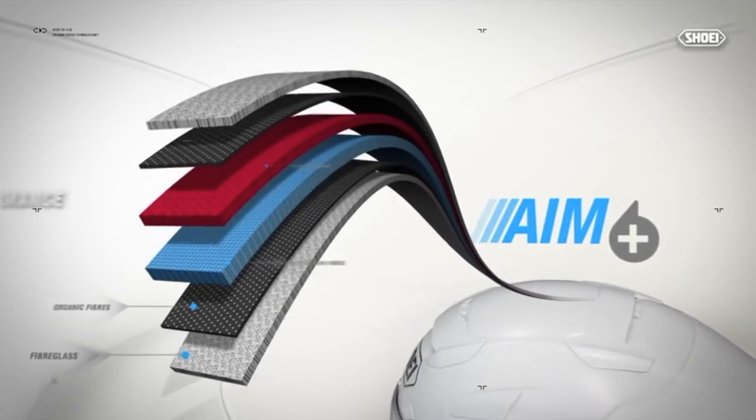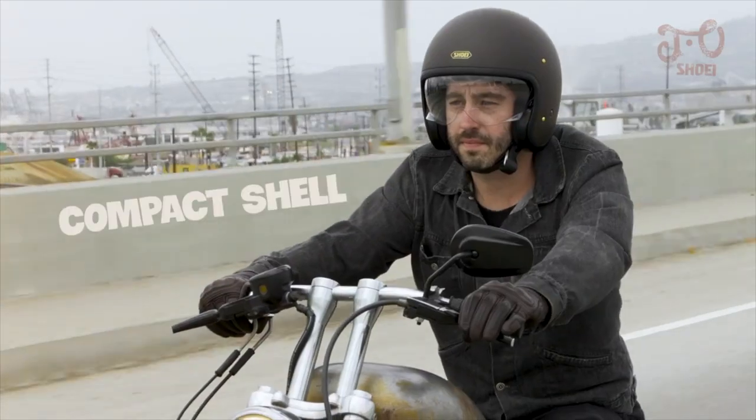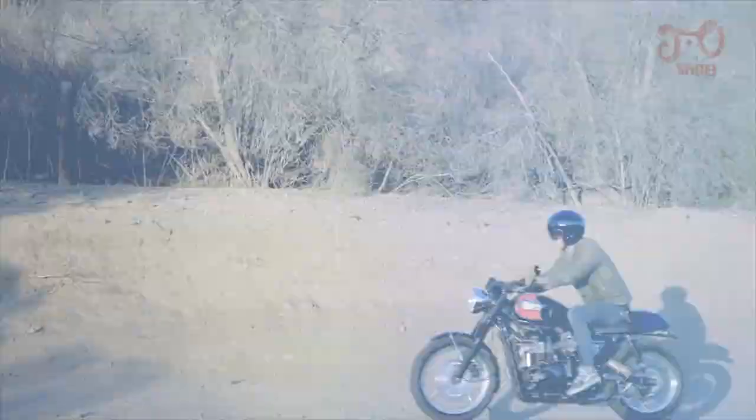This is an AIM material shell, which means it's carbon-Kevlar fiberglass. It keeps it super light — 2 pounds, 11 ounces. The fit is intermediate oval, and they use three shell sizes, which is nice to see. That means you're not wearing more helmet than you need to, and the profile is actually pretty low against your head, so you're not looking like a mushroom head going down the road.